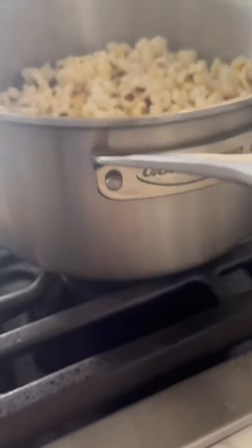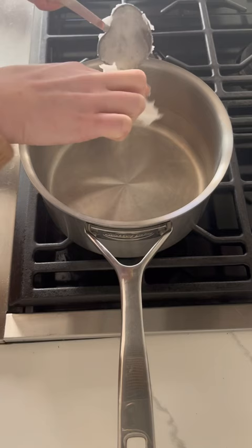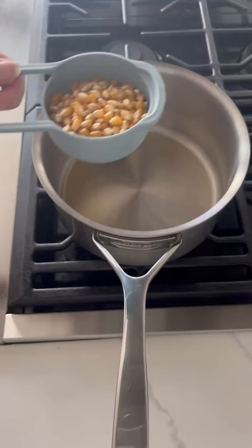The secret to movie theater popcorn at home is Demeyer and one star ingredient. Allow your pan to preheat for one minute. Add one tablespoon of coconut oil, then add three test kernels.